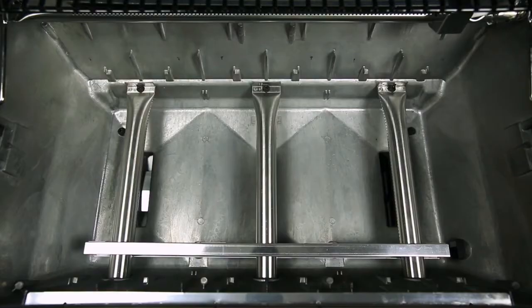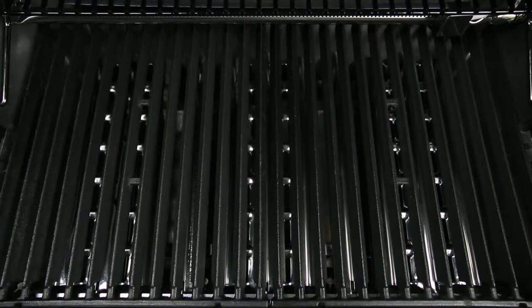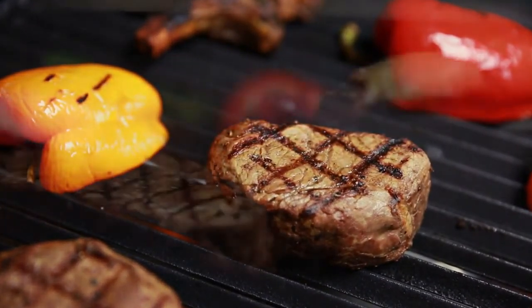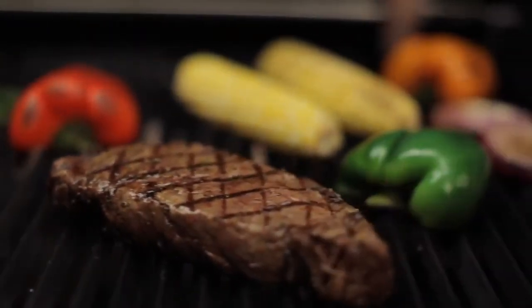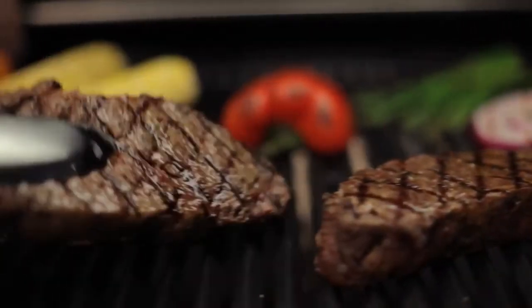When combining Burl King's dual tube burners, flavor wave cooking system, and professional-grade cooking grids, you have the luxury of utilizing the entire cooking surface for high-heat searing, or you have the ability to use a section of the grill as a sear zone. Burl King gives you the performance and the versatility.